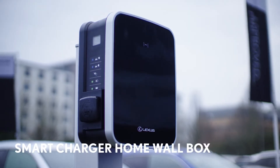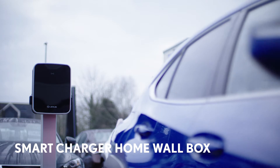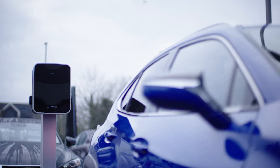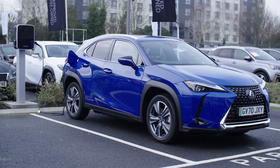We recommend that you use a smart charger home wall box. Your Lexus Centre will help arrange installation. It will charge your car quickly and the installer will ensure that your electricity supply is safe.